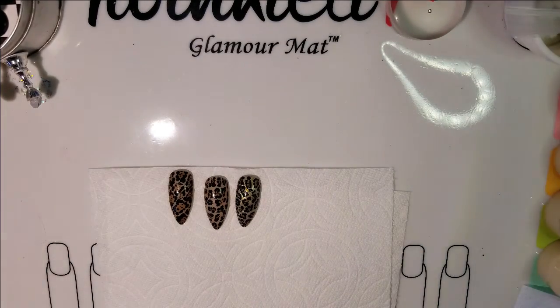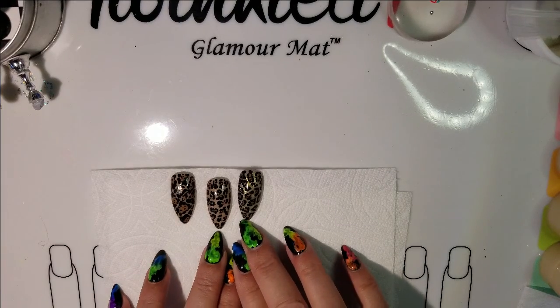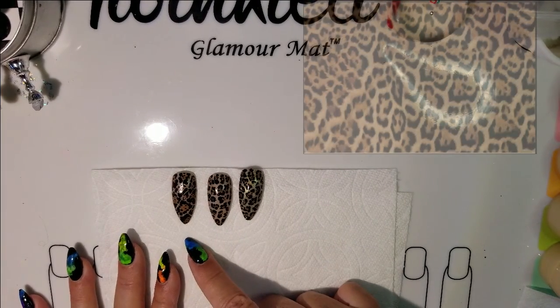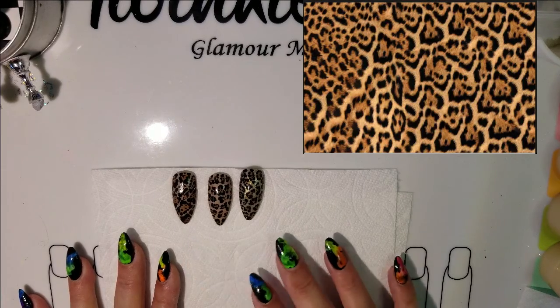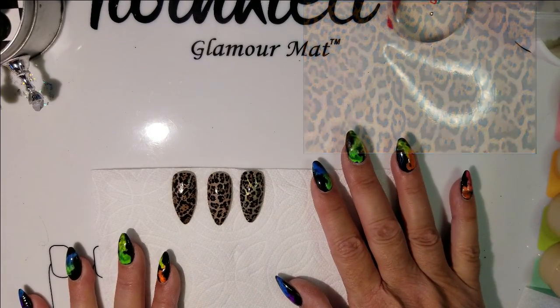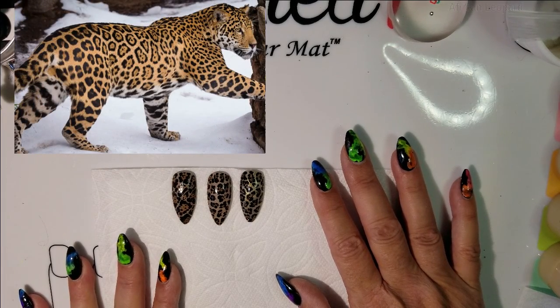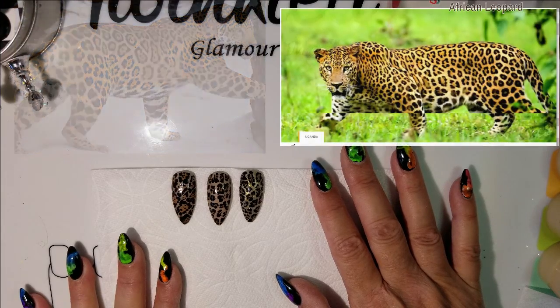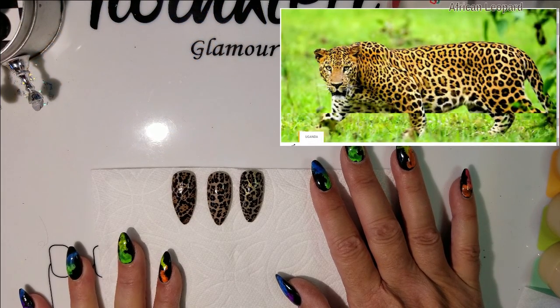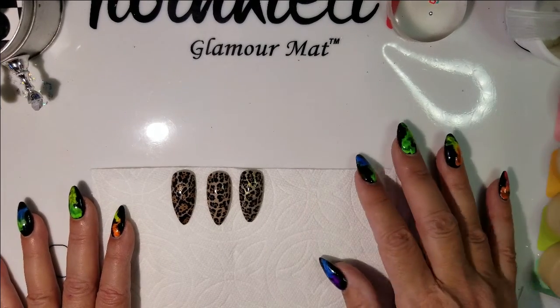In this video, this is going to be my first attempt at trying to nail down a technique for creating a jaguar skin print. I haven't been able to find a stamping plate or anything like that that will do a jaguar skin. I find their coat beautiful, and it is different from a leopard. It's definitely different from a cheetah. A lot of cats have gorgeous patterns or prints.